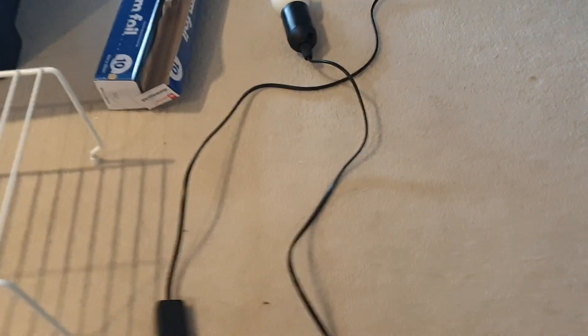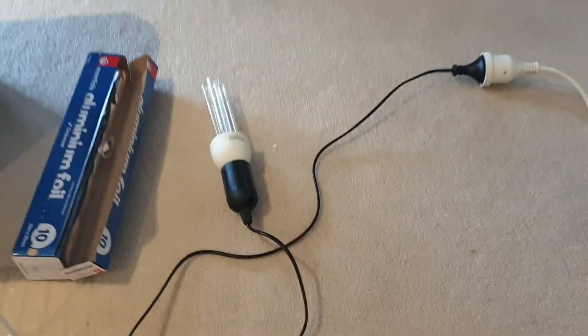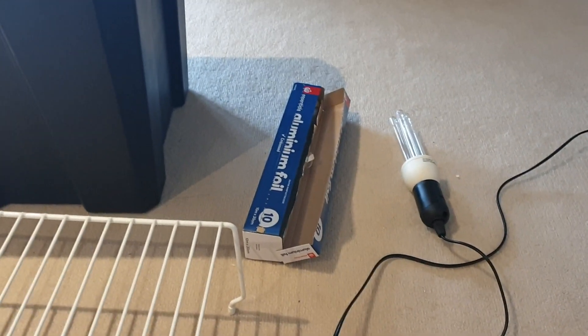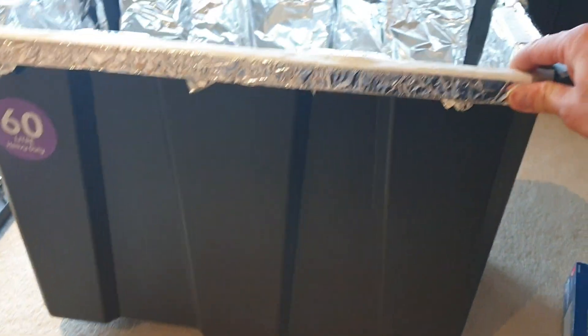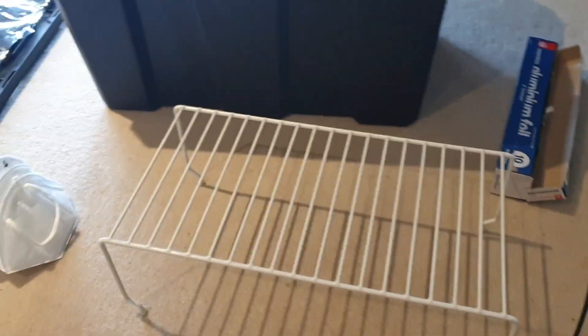The other thing you need is one of these cords, which is the E27 light socket. You can pretty much buy this at any hardware store or online like I did for about $11. I also bought this tub at Kmart for about $10, and this little dish rack stand which was $4 at Kmart.